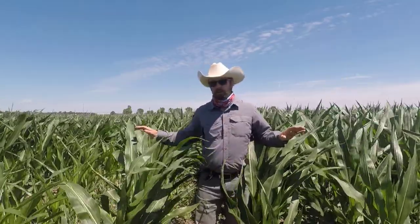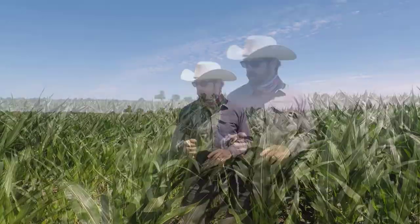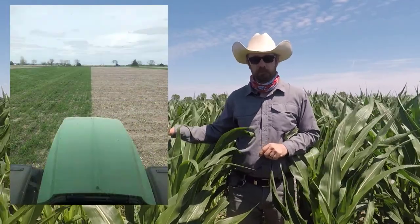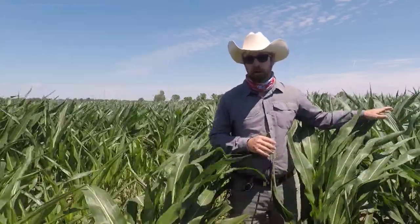Right now I'm standing in one of our fields here at the research station. To my right we have some corn that's at V8, and to my left we have some corn that's right around V9. Management-wise they've been exactly the same this entire season, outside of one important aspect. This side had cereal rye established in fall 2020 and was planted green into it in mid-April, whereas this was planted into a strip with no cover crop.